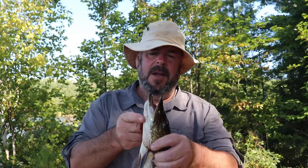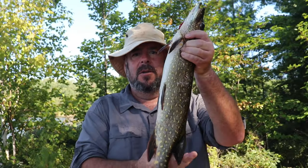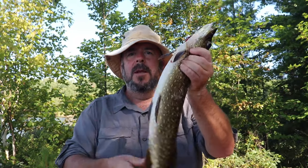Hi everybody, thanks for joining me today. So the hottest day of the summer, we went out fishing just for a little bit. Just before we were going to come back to camp empty-handed, we did catch a small pike. Now small pike, badly hooked — we're going to keep it, we're going to cook it. I'm going to show you one of the easiest ways to clean a pike and avoid that y-bone.